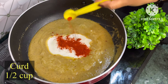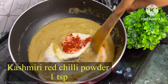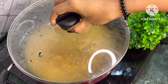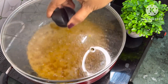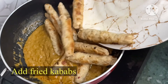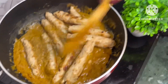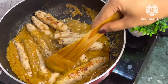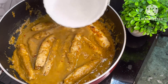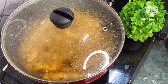Now add curd, Kashmiri red chili powder and sugar. Cook until the gravy releases oil. Add half a cup of water and allow to cook for 7 to 8 minutes.